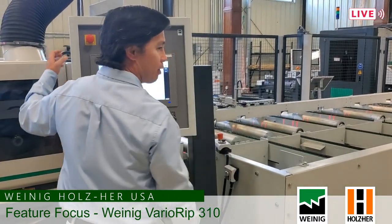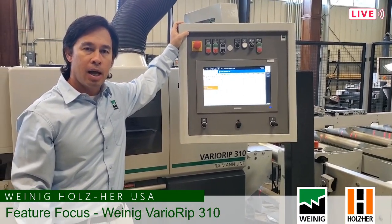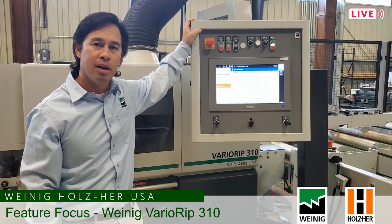That's about all I have on the machine. If anybody has any questions, feel free to reach out to us. Once again, my name is Travis Richardson, and I appreciate you guys spending the time with me today. Thanks and have a great day.